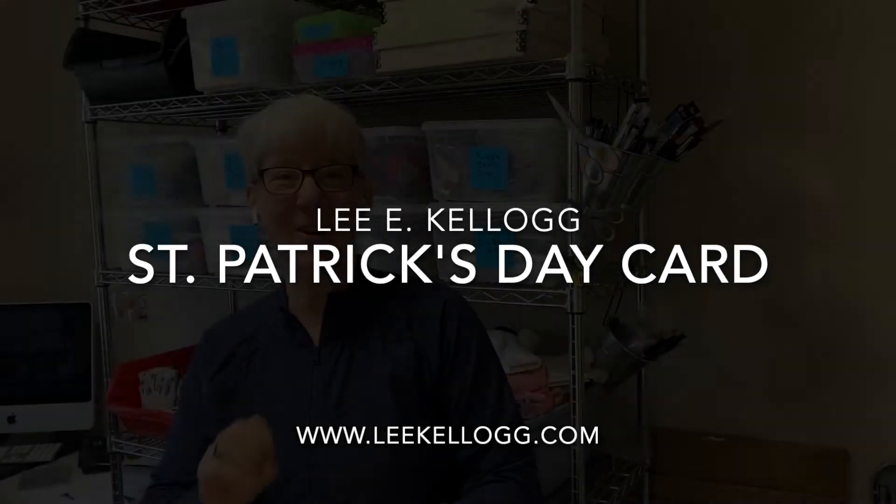Hey, I'm Leigh Kellogg and thank you for joining me today. We are going to explore putting a background down on watercolor paper and then painting over it using negative space shapes to make a St. Patrick's Day card.